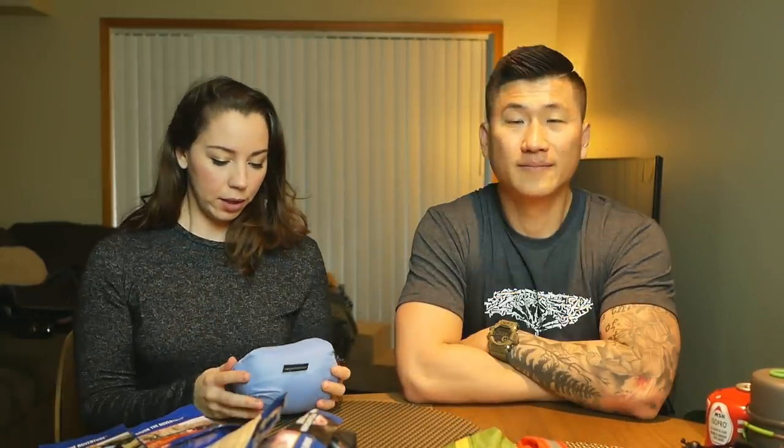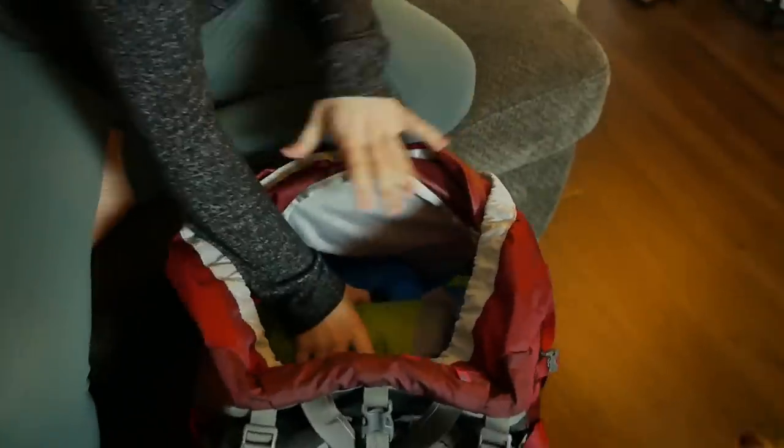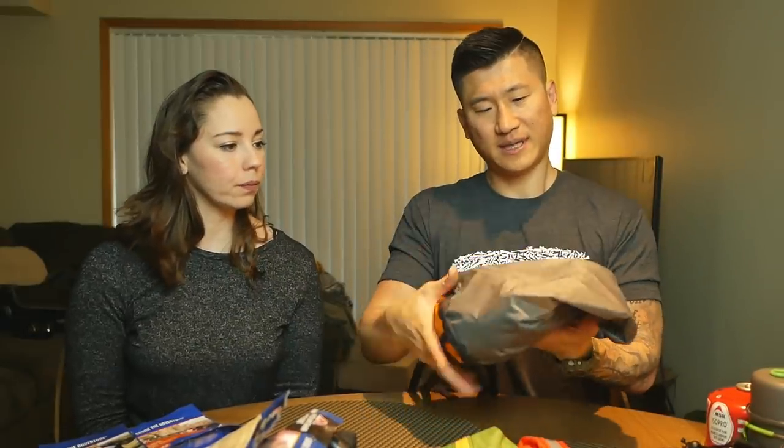My next item is the Cocoon Ultralight Air Core travel pillow, medium size. My old Trekology pillow deflated after a couple uses, so I got this one. One side is a nice plush material and the other side is cool-to-the-touch like a bag — I like having those options. It doesn't deflate and it's very comfortable. I don't use a separate pillow — I use my stuff sack filled with clothes, loosened up a bit so it's more plush, and it works just fine.